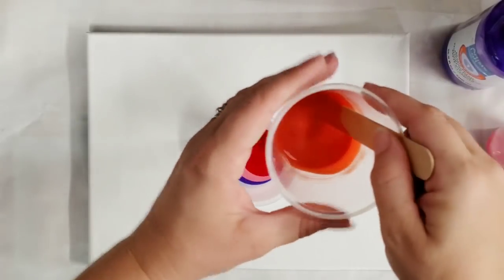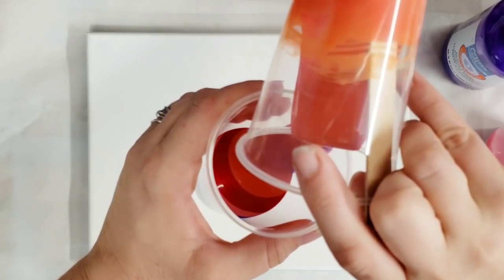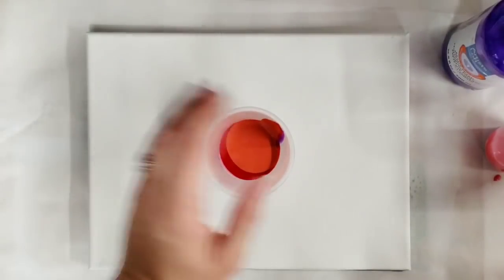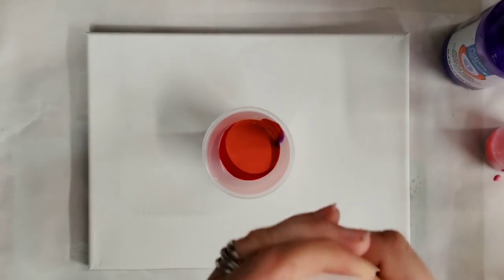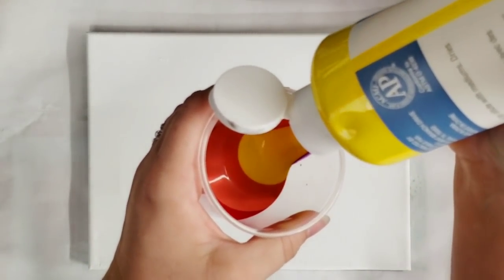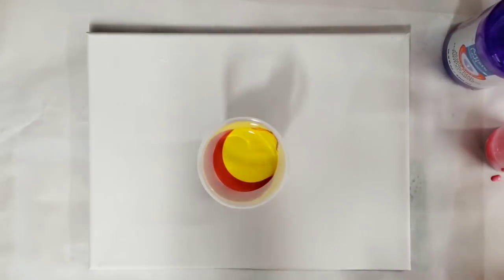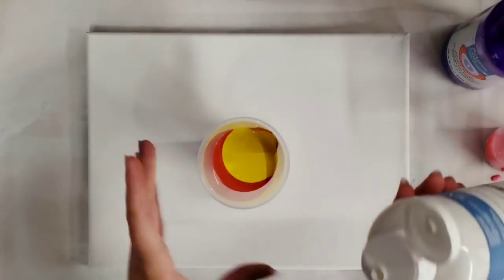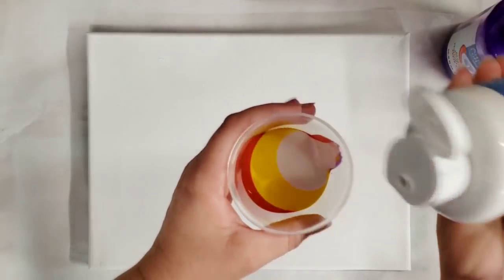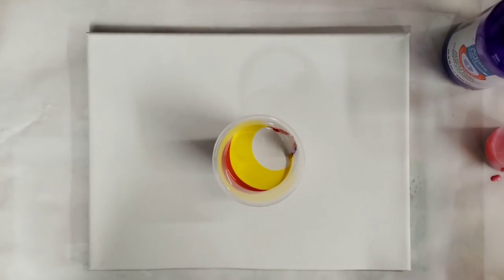I pre-mixed some orange as well with the red and the yellow. Then yellow. I am definitely more of a cool color person, so it's kind of exciting to get out of my comfort zone sometimes. We're going to go ahead and add more white on top. This is an 11 by 14 canvas — the side of the cup looks really cool.